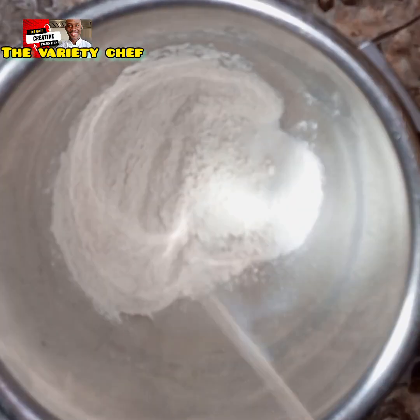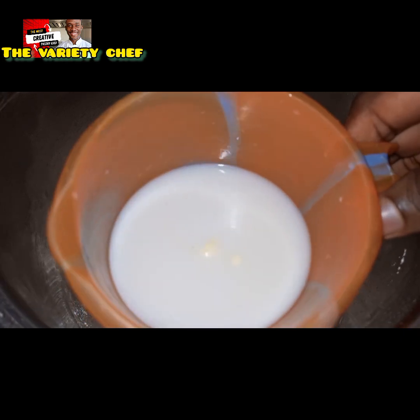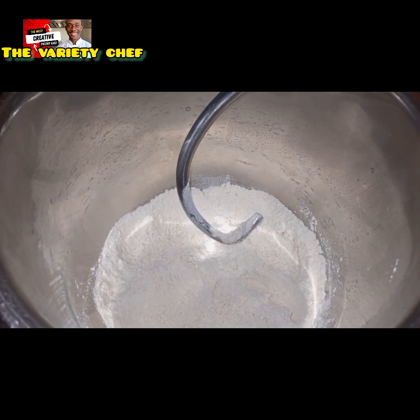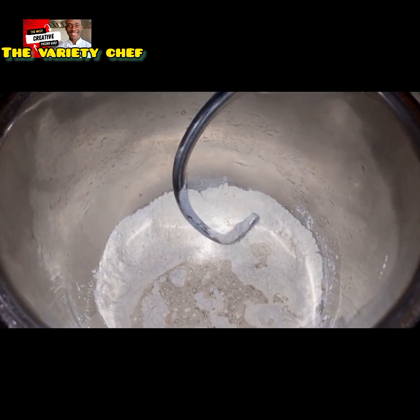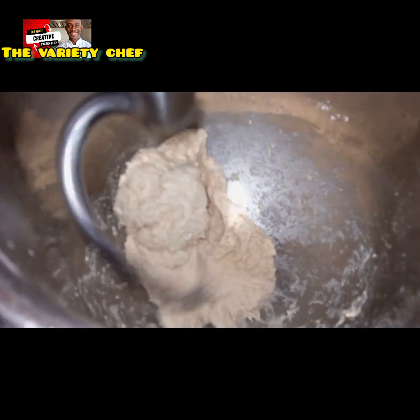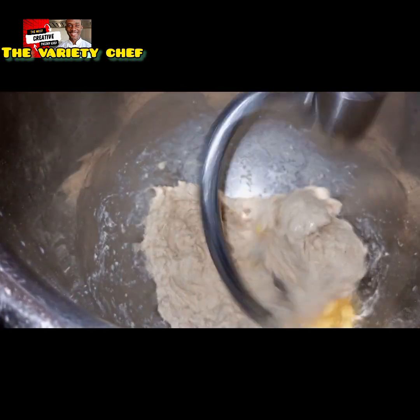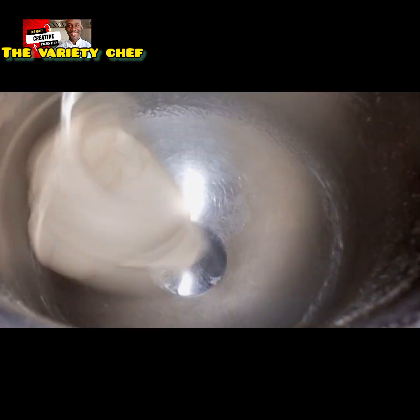Then measure out 270 grams of water. Into that, dissolve about 12 grams of milk powder and one teaspoon of your bread flavor. Mix it in with the dry ingredients. After you have combined it to an extent, add in your margarine — 25 grams of margarine.